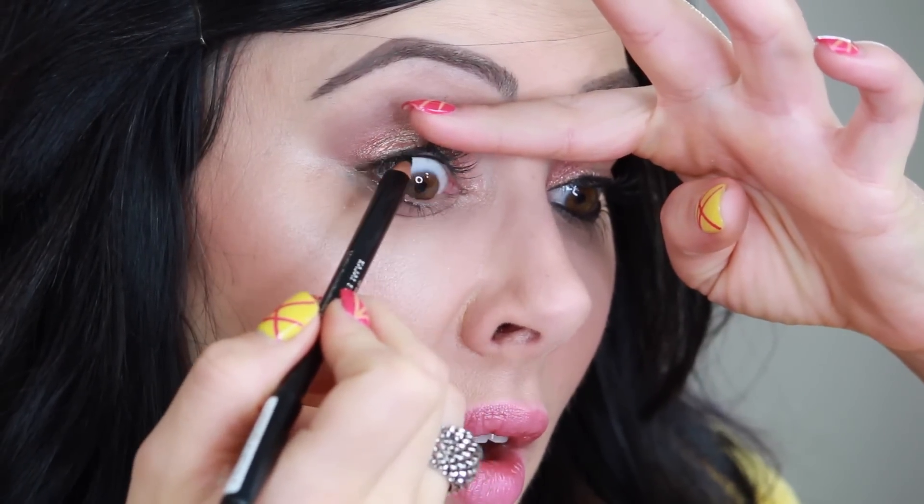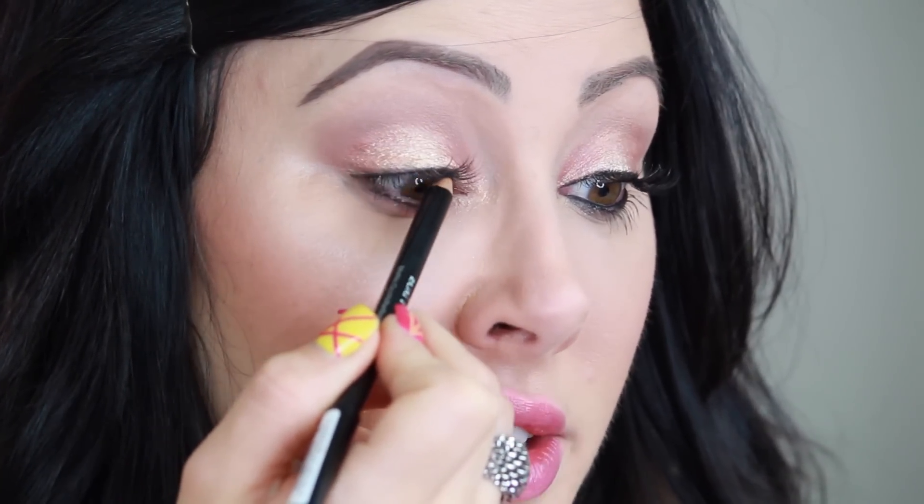Now take a black eyeliner pencil and a black gel liner — I'm using the Immortal One by Makeup Geek. We're just going to line the upper and lower waterline. If you feel that's too harsh, you can just take a liquid liner along the upper lash line, staying really close because we don't want too much eyeliner. And if you have light features or blue eyes and this is too harsh, you can also use a brown gel liner instead of black.